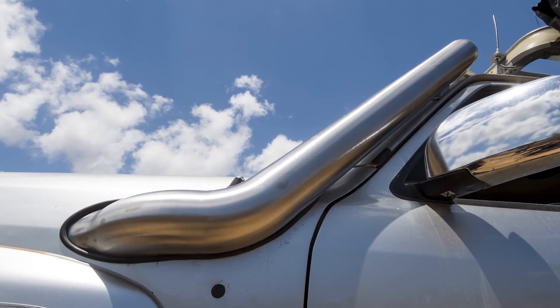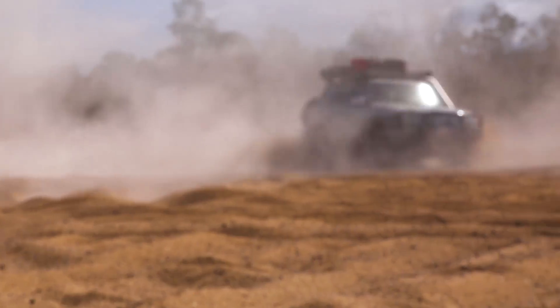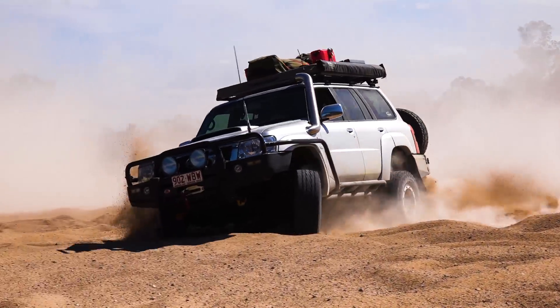With a custom 4-inch stainless steel snorkel, custom airbox, as well as a 3-inch exhaust, the end result is a GU that sounds absolutely mint when Adrian cracks the taps.